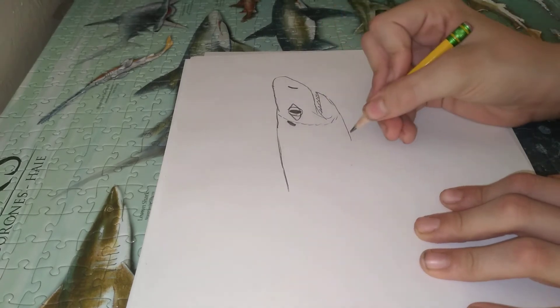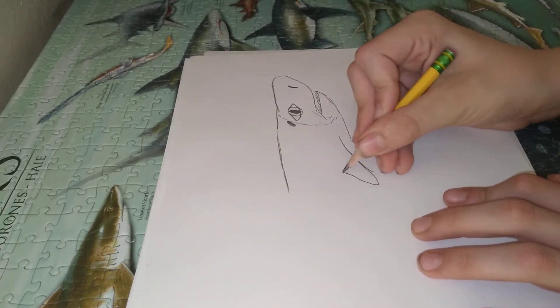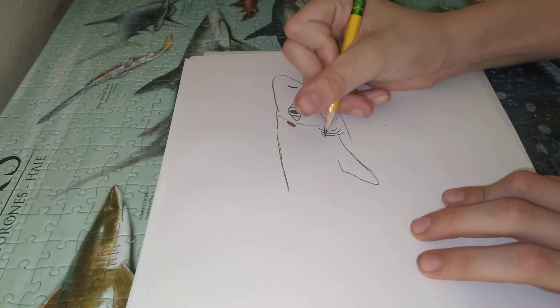Curl the teeth there. One, two, three, four, five.